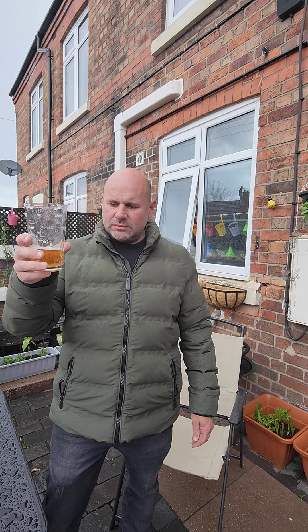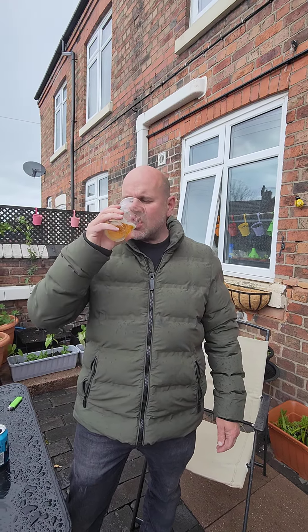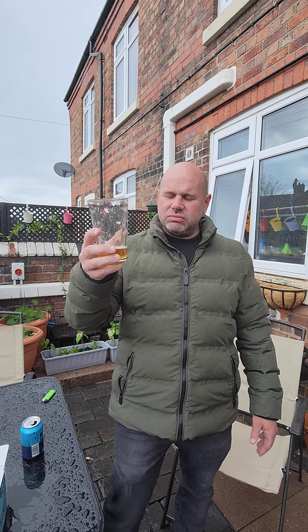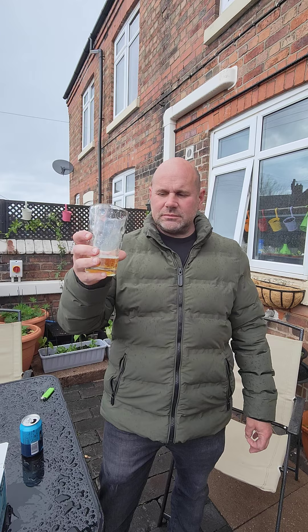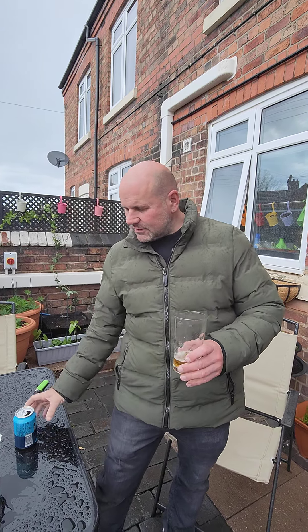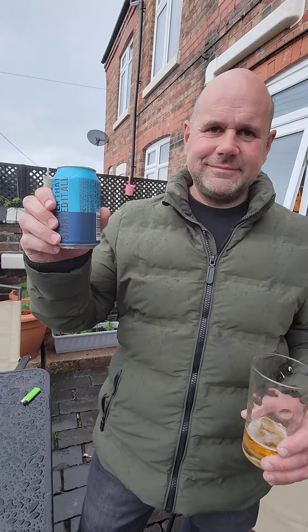I'm not sure if I like this one. It's like a bitter tropical aftertaste. I don't really like this one — I'm going to give it about a five out of ten. Right, see you later guys.